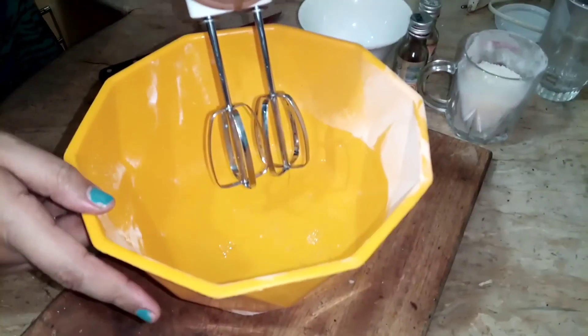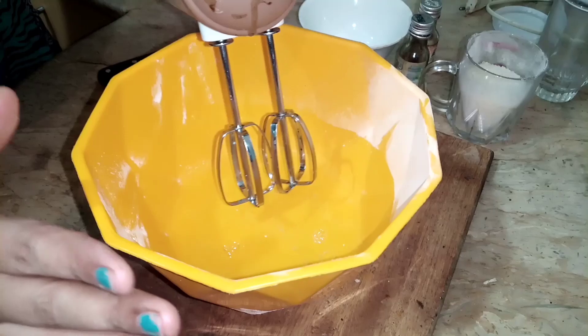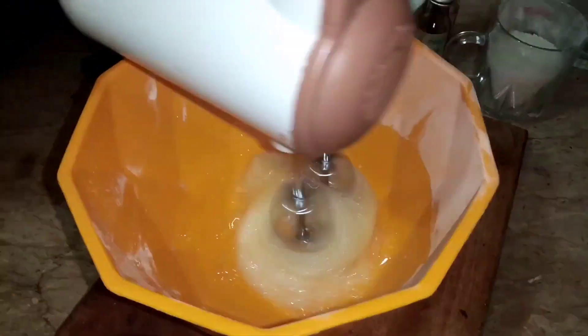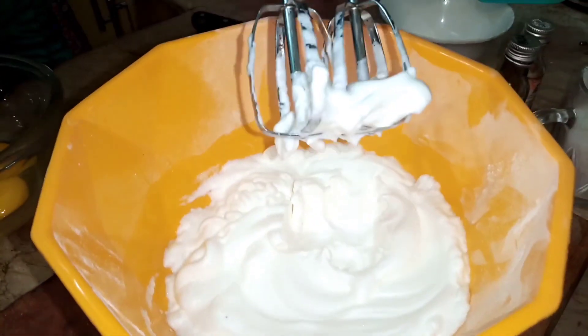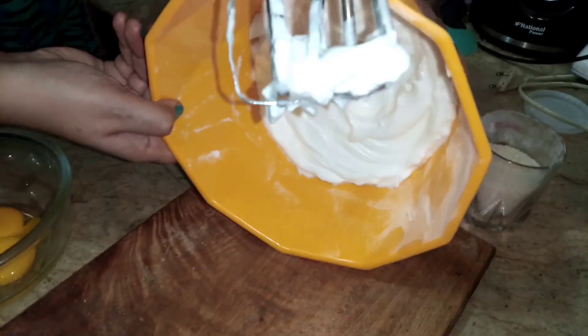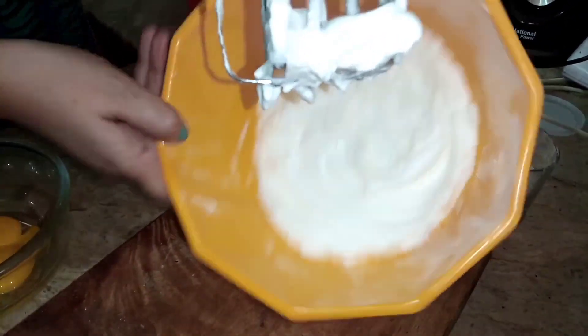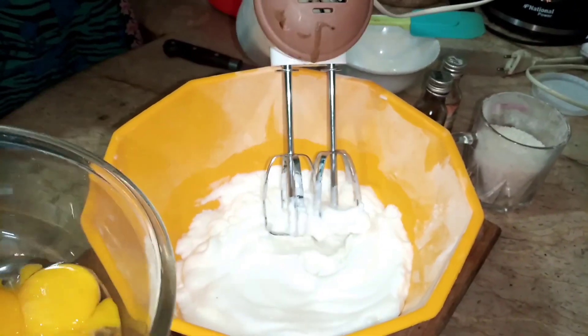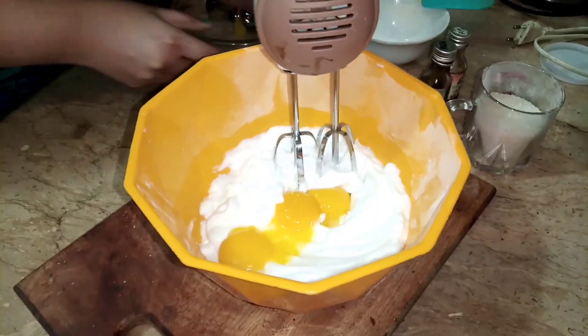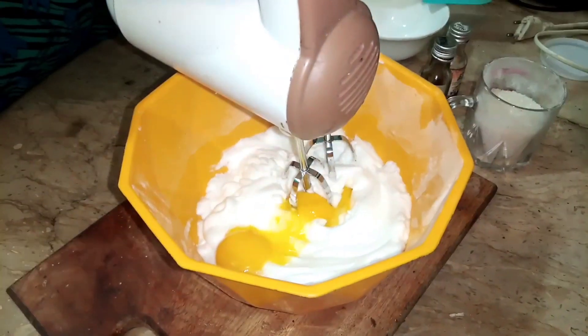First of all, I will beat the eggs here. I have beaten them until they look like snow. I will add the 3 eggs and mix for 1 to 1.5 minutes so it will become a creamy texture.